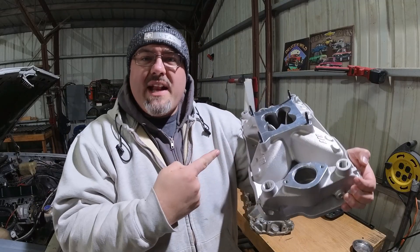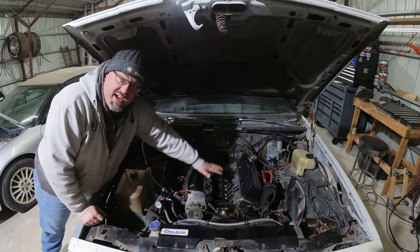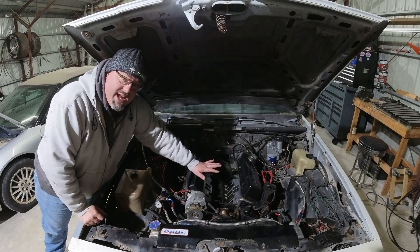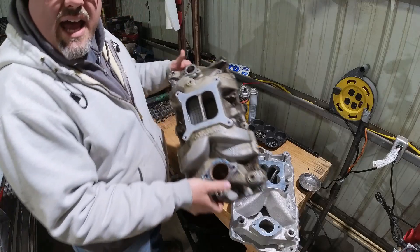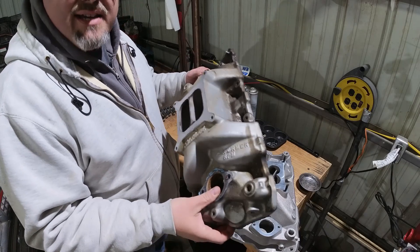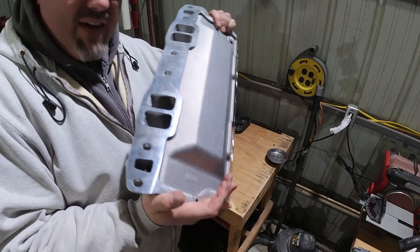If you've ever looked at those beautiful racy single-plane intake manifolds and wondered how they work on cars, let's talk about it because I just swapped off my ugly dual-plane intake manifold in preparation for this beauty. This is a 383 cubic inch small block Chevrolet, about 9.8 to 1 compression, AFR 195cc heads, and a camshaft that could probably be about three sizes bigger than it really is. It was running the Edelbrock Performer RPM dual-plane intake manifold — and that is a really good intake manifold — now getting swapped to this AFR Eliminator single-plane intake manifold, port matched to those 195cc heads.